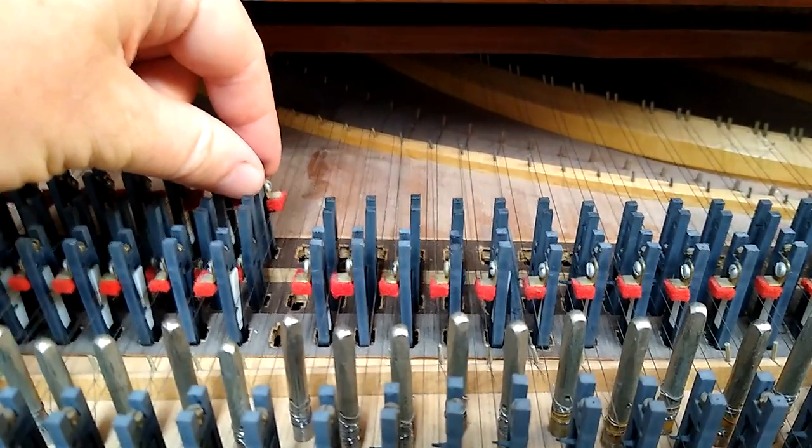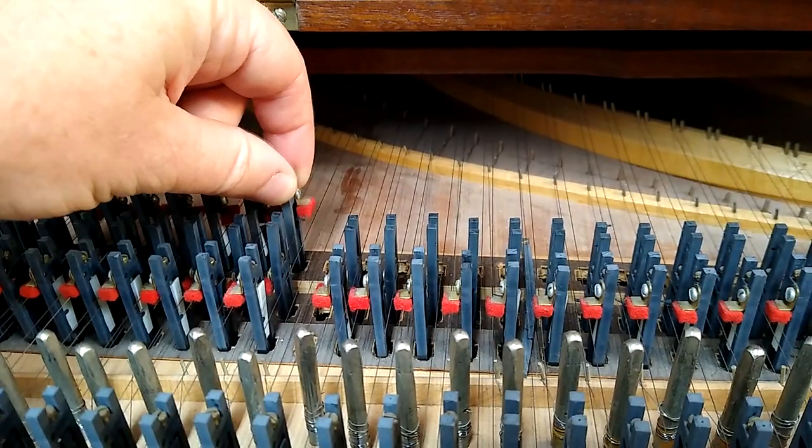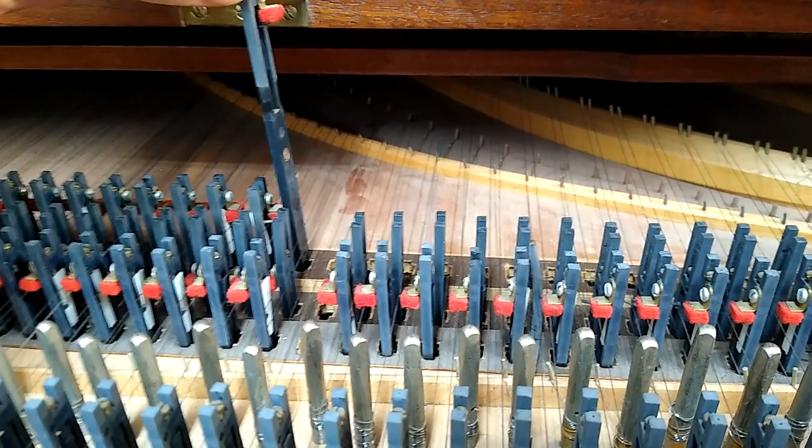If we look closely at this jack, you can see that it's kind of a dark gray, but when you pull it out, you can see that it is dark black down below.